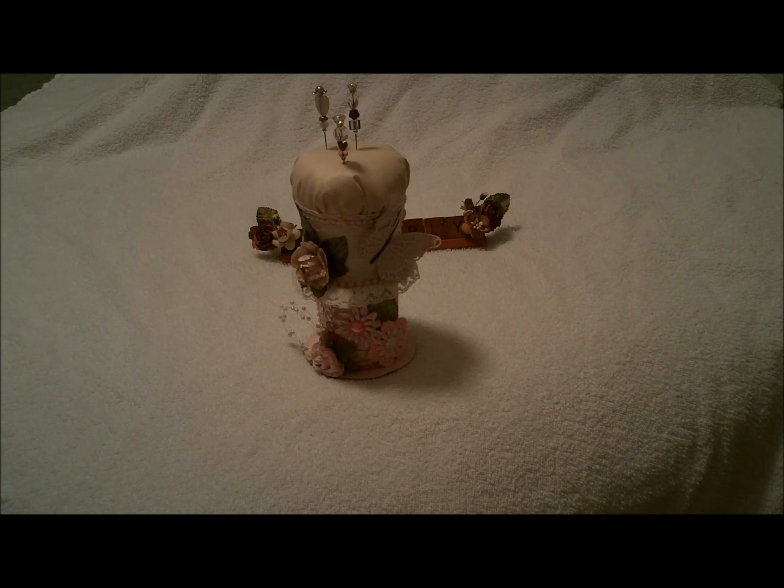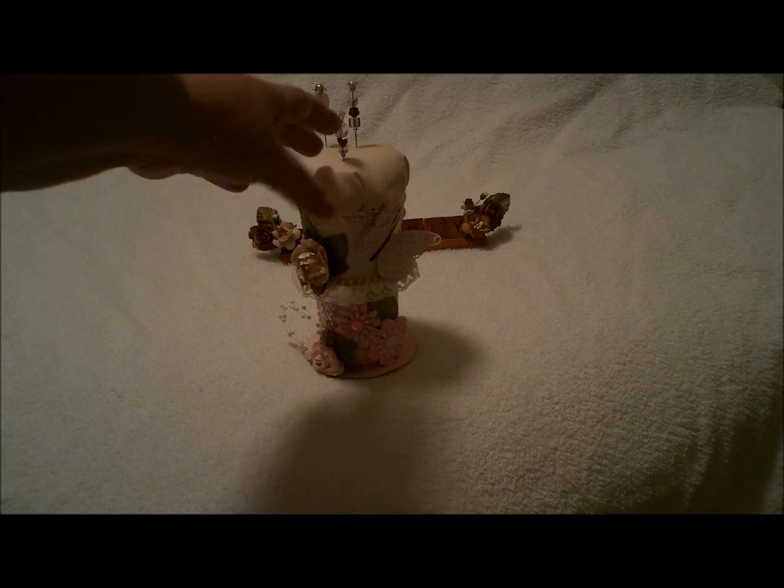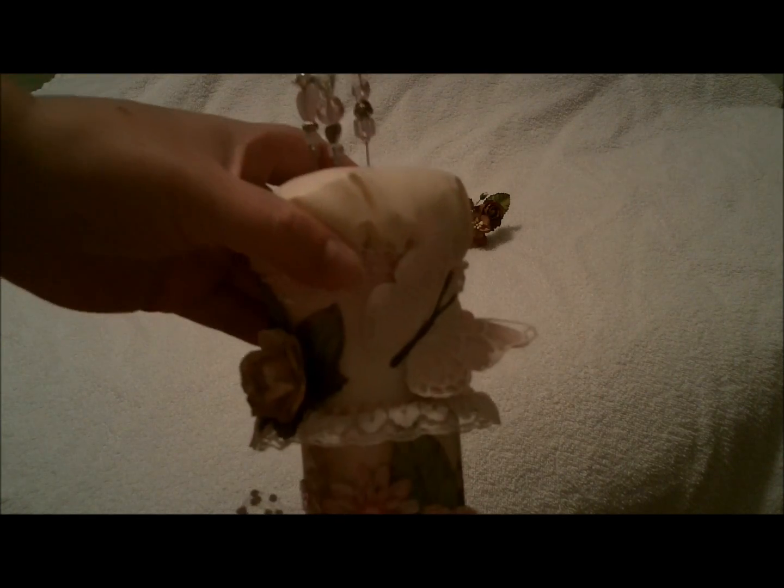Hi, it's Kimberly from Fairy Tales with Paper, and I just wanted to show a pin cushion that I made. I used an empty spool from a wide wired ribbon — that's the bottom piece. Then I used a plastic cap for the second piece, and for the top I just used some cotton fabric and then added some pins.